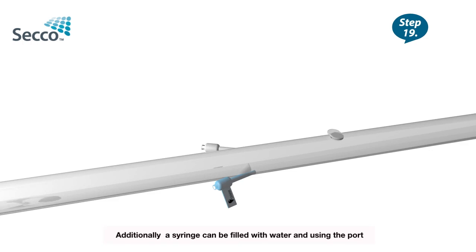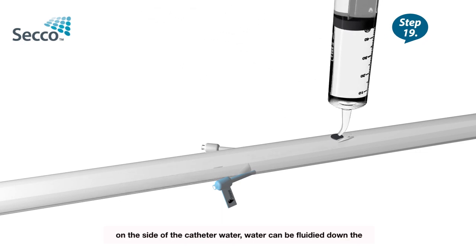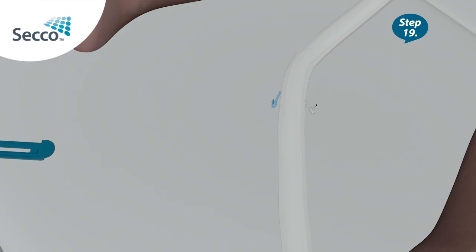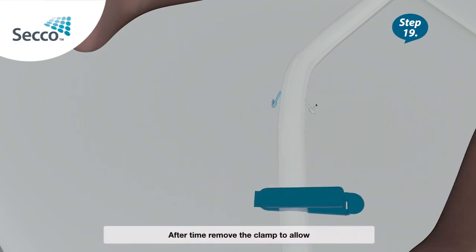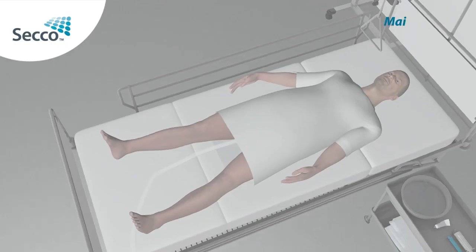Additionally, a syringe can be filled with water and, using the port with the cap on the side of the catheter, water can be flushed down the main catheter tube towards the collection bag. For infusion of medication, clamp the main tube after the white inflation and blue flushing port. Fill the syringe with the medication and slowly infuse into the rectum. After time, remove the clamp to allow the medication and waste to flow down the tube to the collection bag.